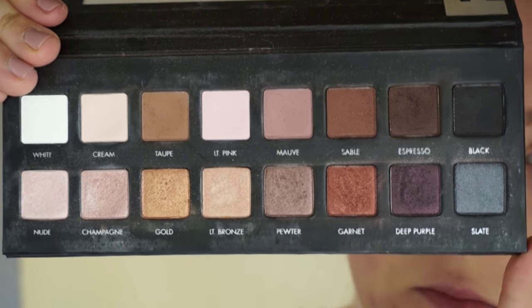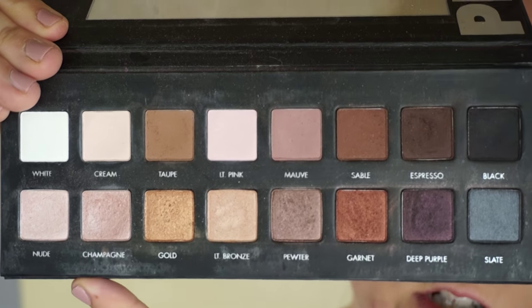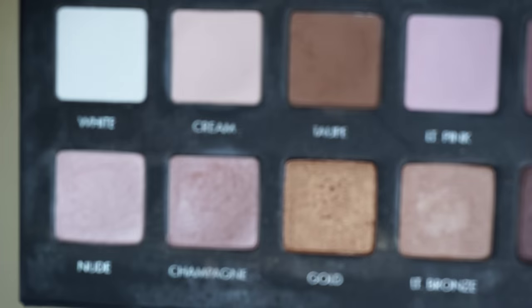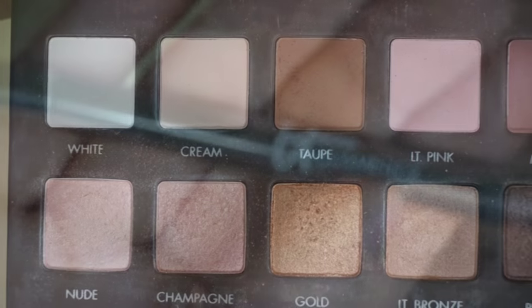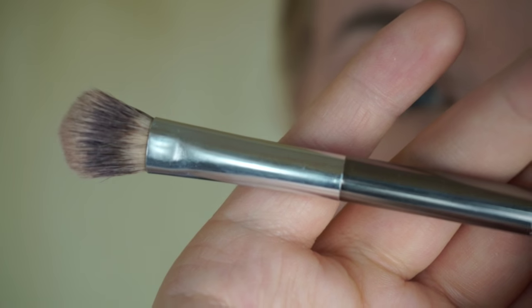I'm going to be using mostly matte shades today and just a little bit of highlighting using the lighter shimmer shadows. The first thing I'm going to do is go all over my lid with a base shade — I'll be using the shade Cream. I'm using a fluffy eye brush from It Cosmetics; this came in a set so I don't have the exact name of this brush.